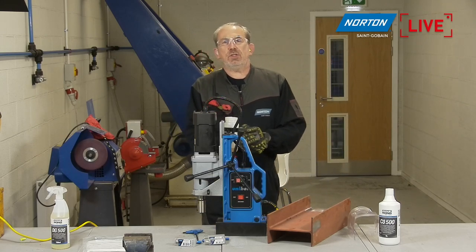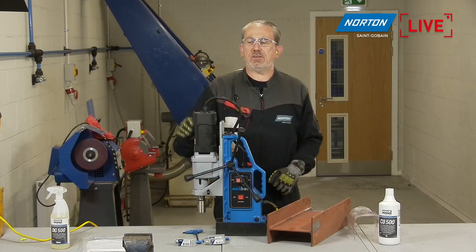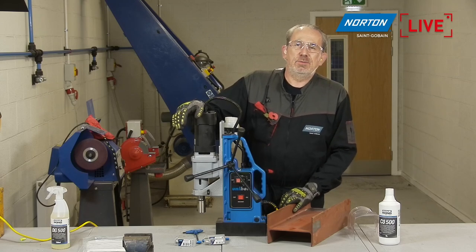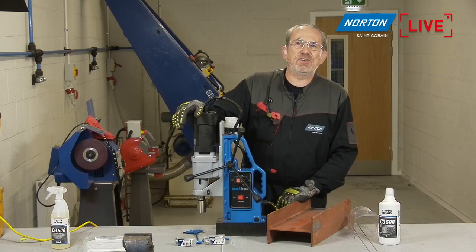Paco, let's have a look at the PowerPoint presentation. I promise you guys, it's not many slides. I know we all hate PowerPoint, but it's good for us to set the scene, isn't it Paco?